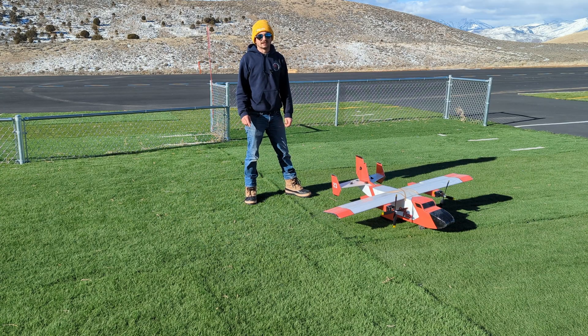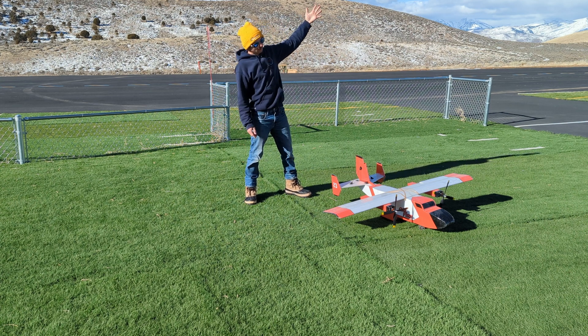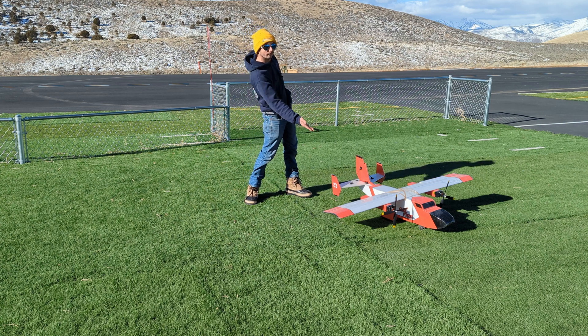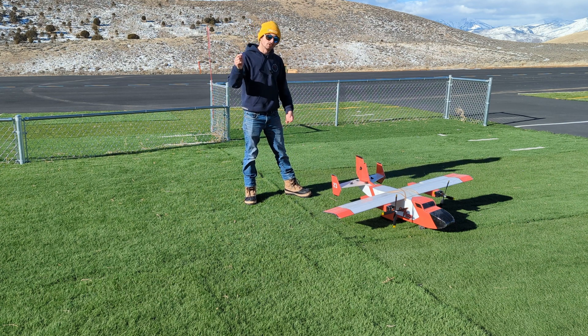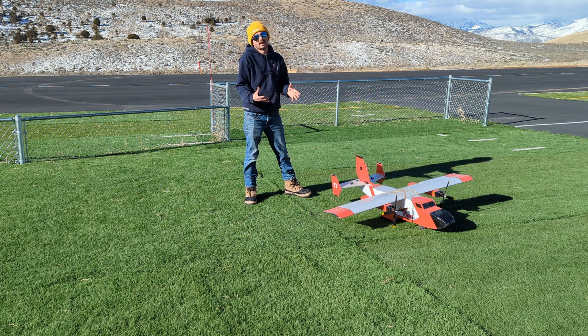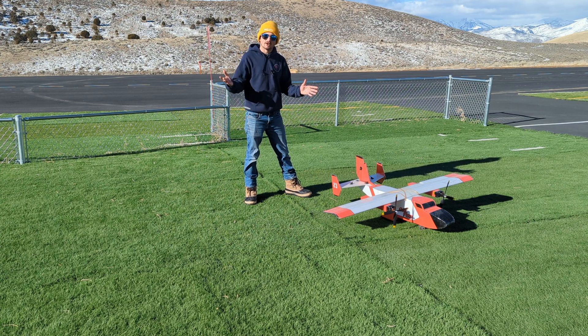We are here at the JT Engineering Test Facility, the Heber Valley Wingnuts RC Club. Today, we're going to be dropping fire retardant and some water balloons from this nifty little foam-built plane I have. If you want to build this plane, I got the link in the description. So we've got water balloons that we're going to be hooking onto our wing drops, maybe dropping some out of the aft compartment, depending on if the CG works, and the fire retardant, of course. I'm really excited to see if this works.